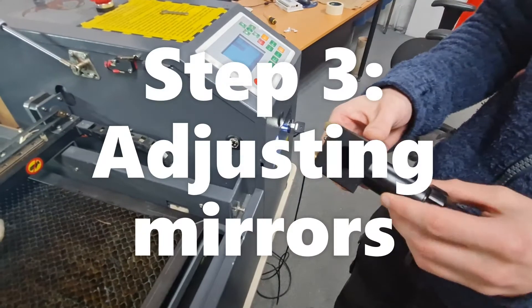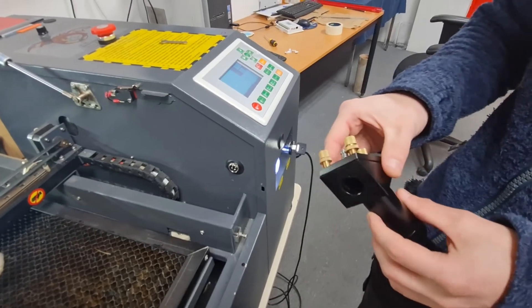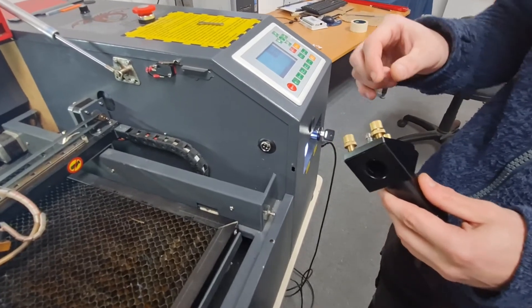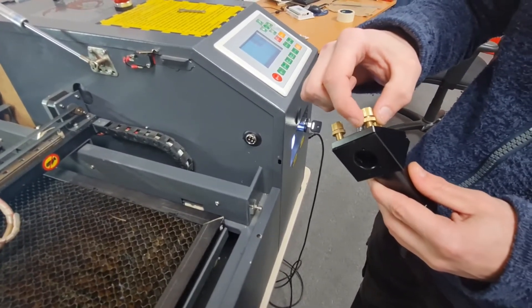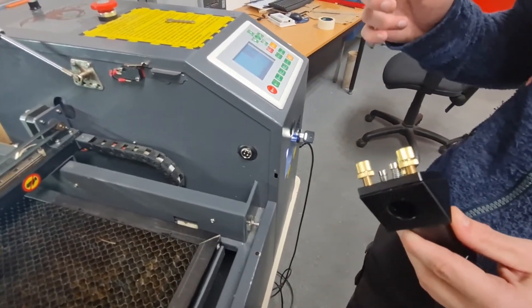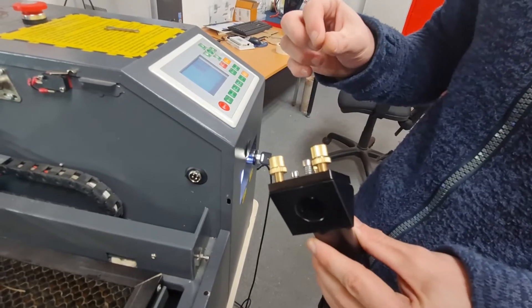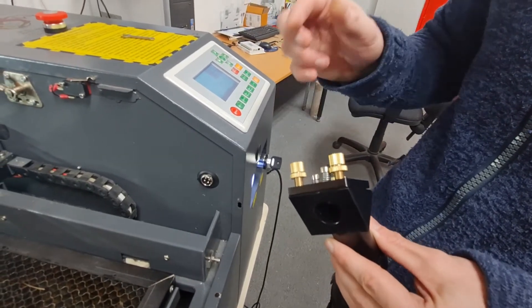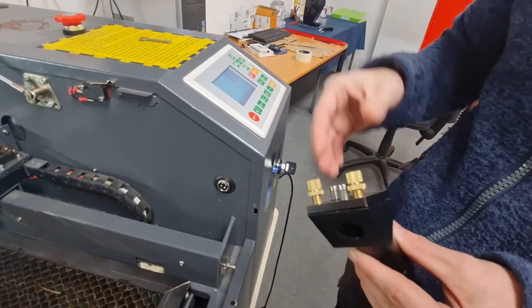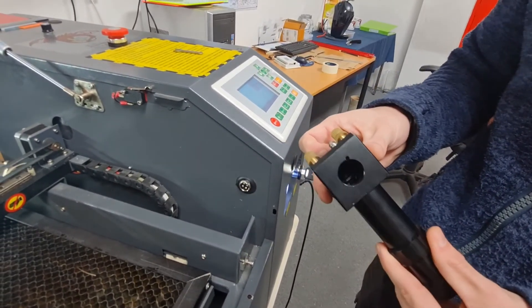Now I'm going to show you how to adjust the mirrors. As you can see this is the back plate. I want to put emphasis on only undoing one screw at a time. You want to adjust the locking nut — turn it anti-clockwise to loosen it and clockwise to tighten it. Adjust each one very slowly, just a micro-fraction, and then do a quick pulse test to make sure it hasn't gone out too far. Adjust accordingly, and when you are finished make sure you tighten all the locking nuts back up so there isn't any movement on the mirror.